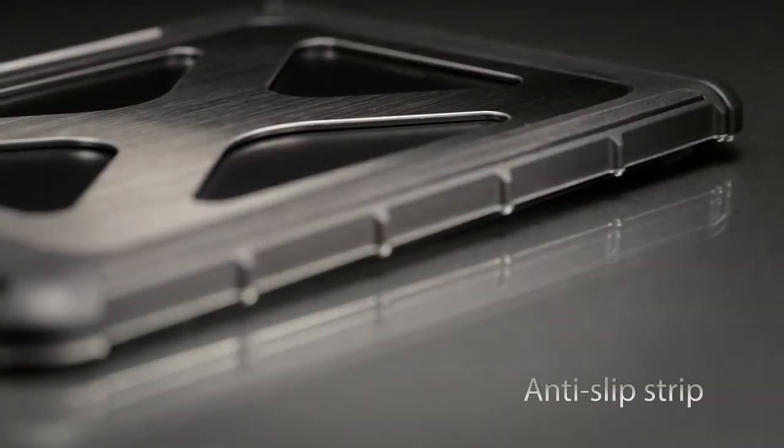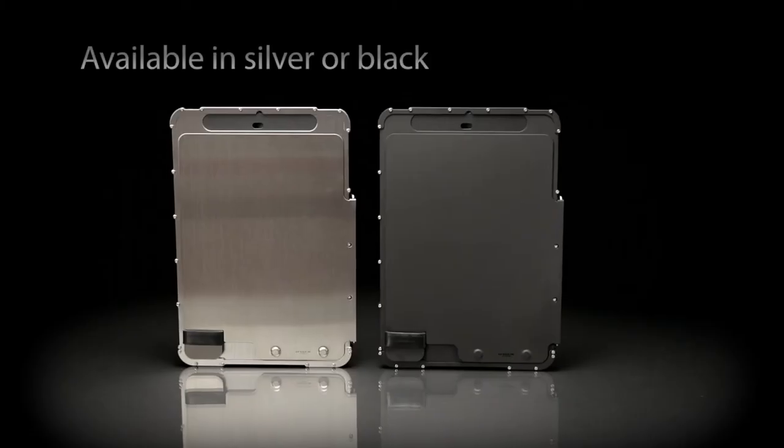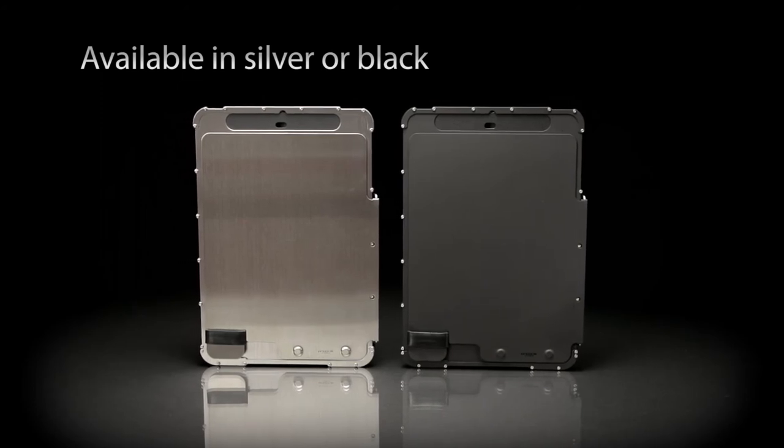There is a rubberized strip on the back side to prevent slipping when the iPad Mini is laying on flat surfaces. INOX cases are available in silver or black.